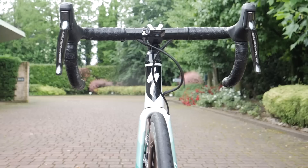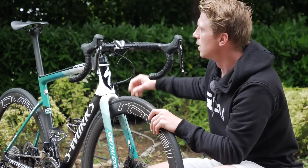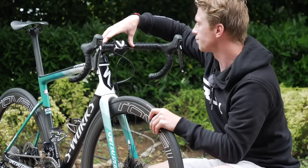Moving on from the saddle, we head up to the front end. Mounted onto that blue puck, David would normally have his Wahoo mount, so he'll be able to see exactly what his power reading, speed, distance, that kind of thing. He's gone for 42 millimeter width pro carbon bars and a pro 132 millimeter stem, which is actually quite unusual for stem sizes of sorts.